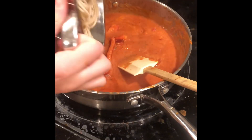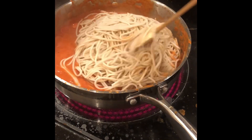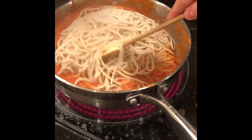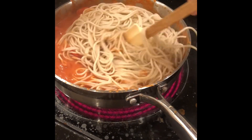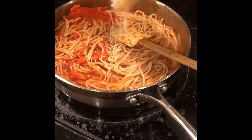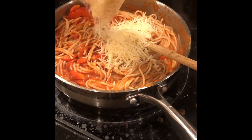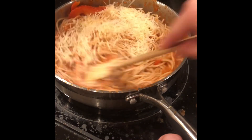And then you add the noodles — stir that in. Add a cup of parmesan cheese and mix that in there too.